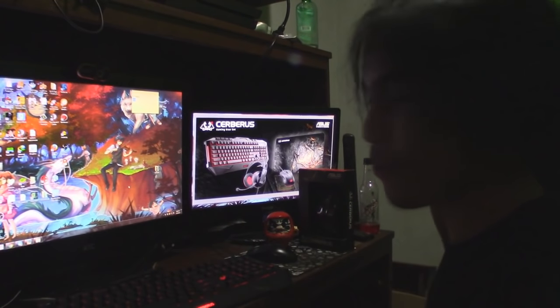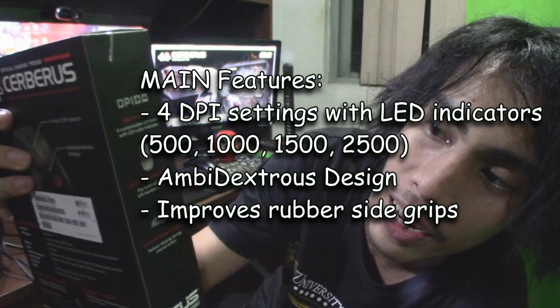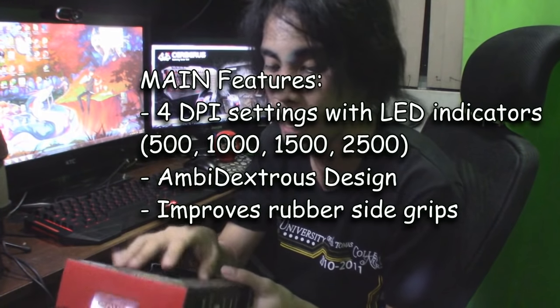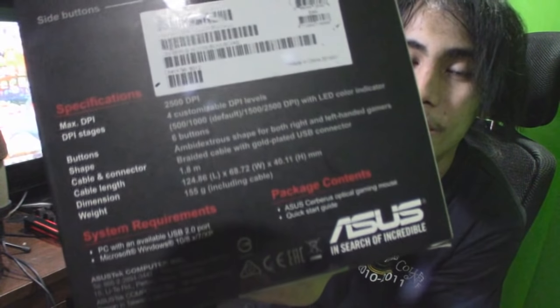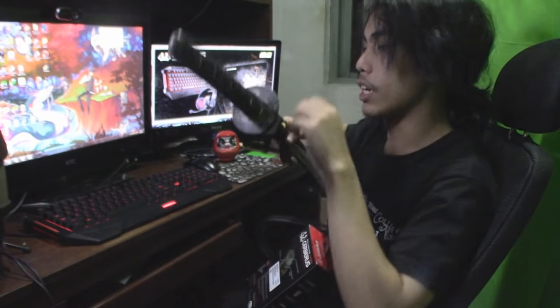Now we move on to the mouse. We now have the Cerberus Optical Gaming Mouse. This features four customizable DPI levels with LED color indicators, and it's ambidextrous, so both left-handed and right-handed people can use it. Other features are listed in the manual or you can check out the Asus website. Let's unbox this now — we need the katana for this.